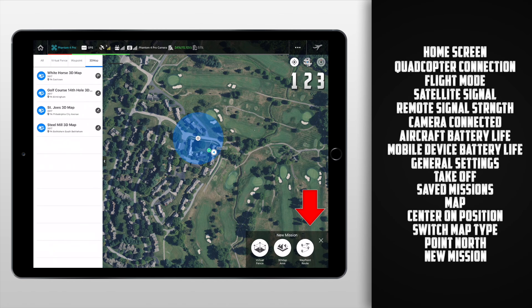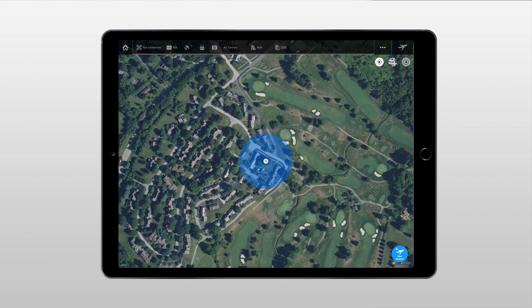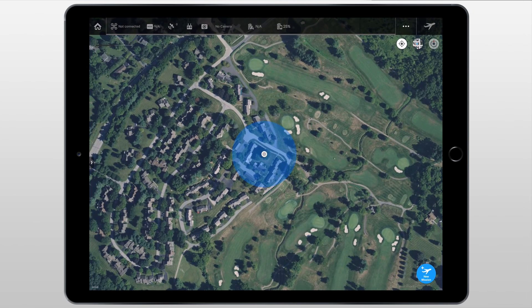This pretty much wraps up the home screen. Now let's move on to creating some different missions. For the second half of this video I'm going to do it a little bit differently — I'm going to do this live, so I'm talking to you guys right now as I'm controlling the iPad, which should make it easier to follow along as I create these different missions. I've since disconnected my iPad from my Phantom 4 Pro, and the cool thing about this app is you don't need to be tied down to the remote to actually create different flight plans.